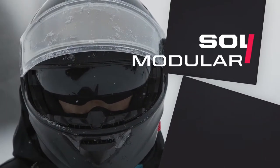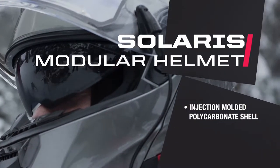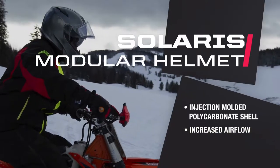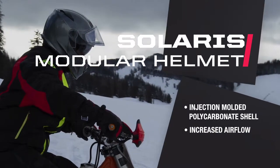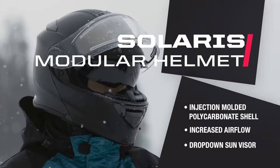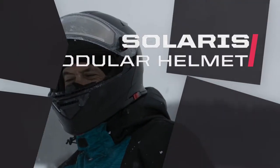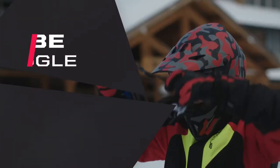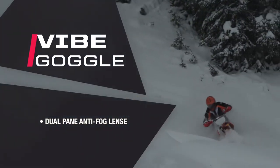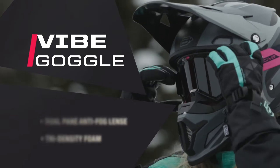The Z1R Solaris Modular Snow Helmet brings an injected molded polycarbonate shell with closable chin and top vents, as well as rear exhaust vents to allow increased airflow. A dual pane anti-fog shield and drop-down sun visor make the Solaris an excellent snow helmet. For open-face helmet riders, we have the Arctiva Vibe Gauntlet that includes a dual pane anti-fog lens and a tri-density foam that melts to the rider's face.